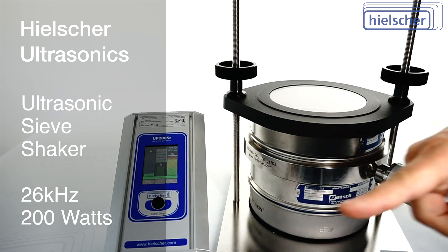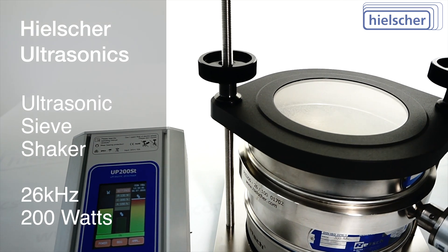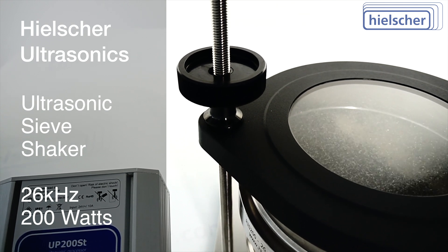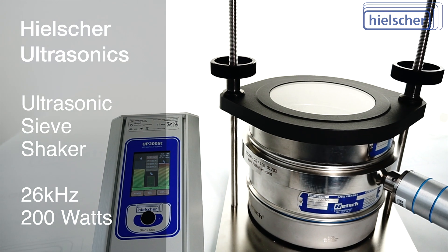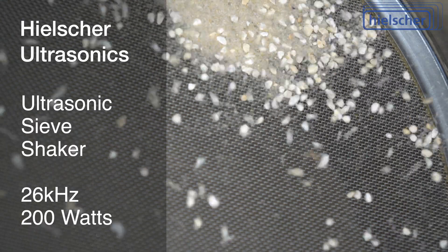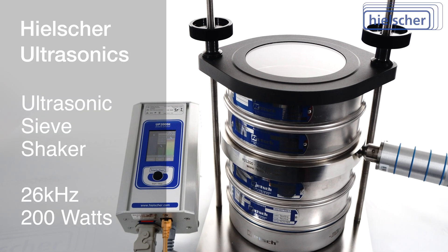Ultrasonic sieving has considerable advantages over traditional sieve shakers. The high-frequency vibrations of the sieve mesh do not cause overstretching of the mesh. As a result, the mesh does not lose its tension prematurely. You can also sieve larger powder quantities at once. Furthermore, the material to be screened is not shifted horizontally over the screen mesh.